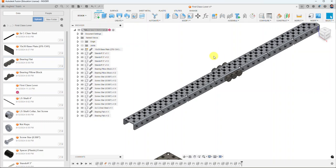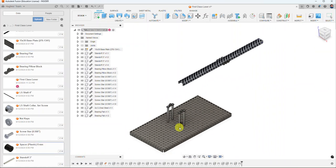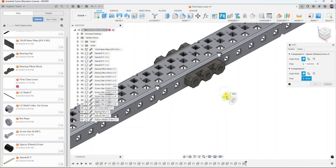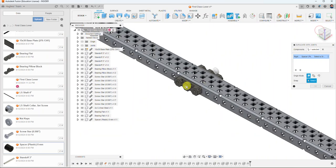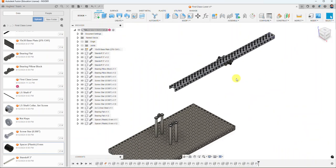Next I'm going to add some spacers. I right-click and say Insert into Current Design to bring a spacer in. Using the Joint command, I select the outside edge of the spacer and the corresponding hole on the C-channel. Then I duplicate it and select the other side. Now we have spacers on both sides — they'll keep the C-channel from sliding along the axle.